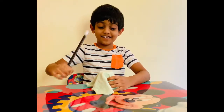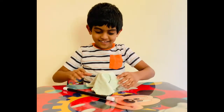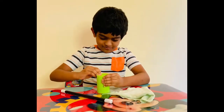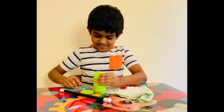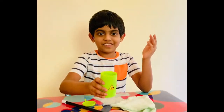Abracadabra! Abracadabra! Now let me open the cap for you. Now look, it is filled with slime!